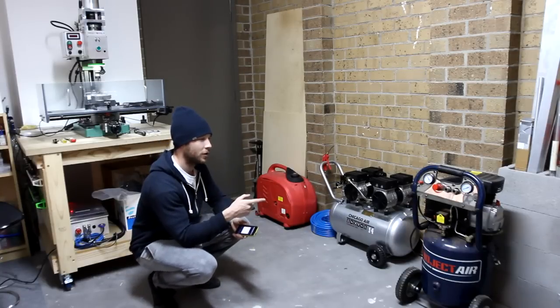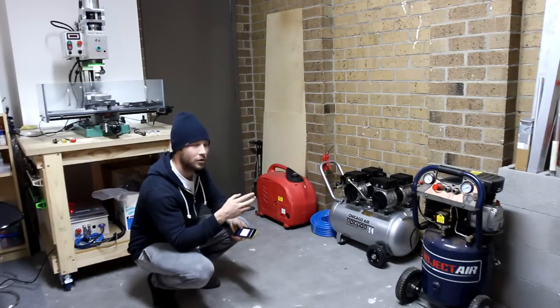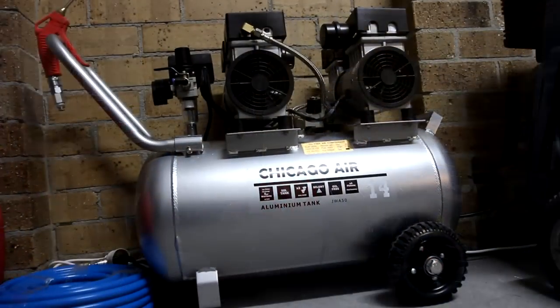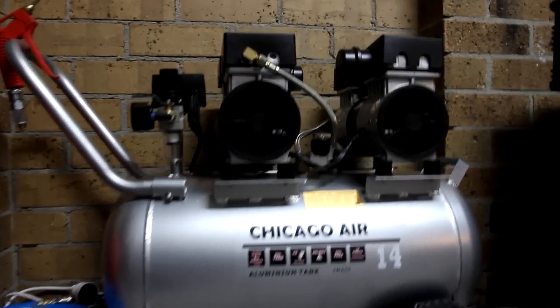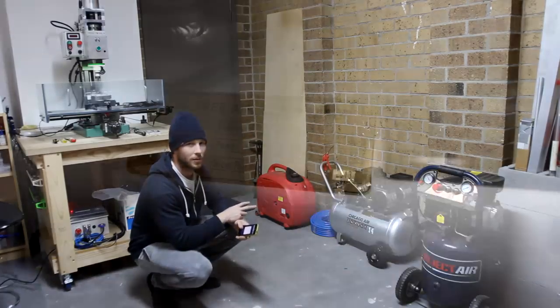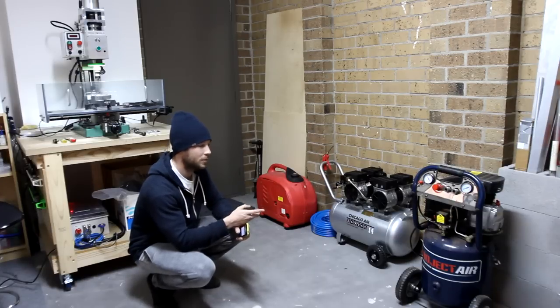Here are my two air compressors. This is my first one that I've had for quite a while — I bought it from Bunnings Warehouse. It cost me $200. It's a two and a half horsepower motor, it can deliver 114 litres per minute of air, and it has a 40 litre tank. And this is the Chicago Air compressor, which is very similar to the California Air Tools silent air compressors. It has two compressors, a total power consumption of 2.2 horsepower — so less power than the Bunnings one. It can deliver 240 litres per minute, has a 50 litre tank, and it cost me $630 shipped from Sydney — three times more expensive.